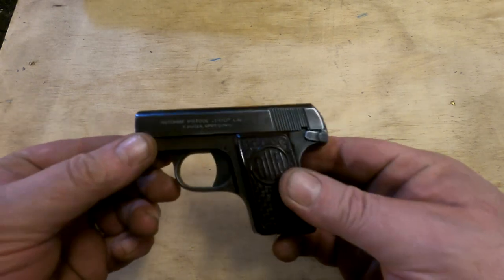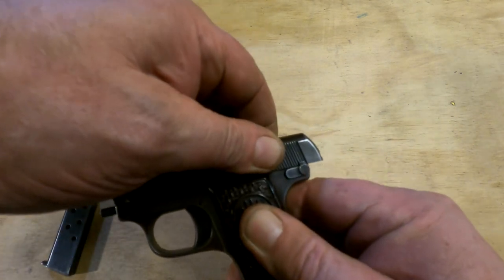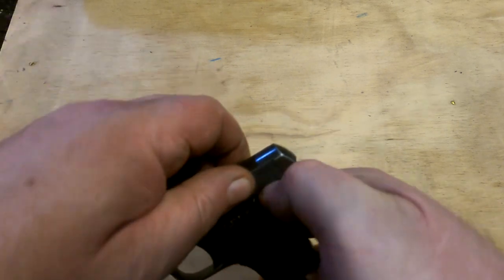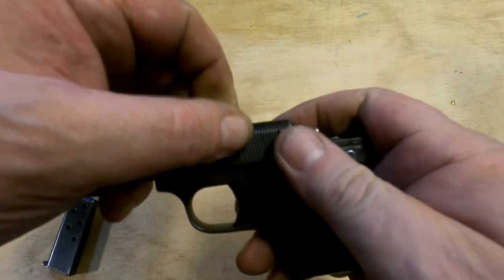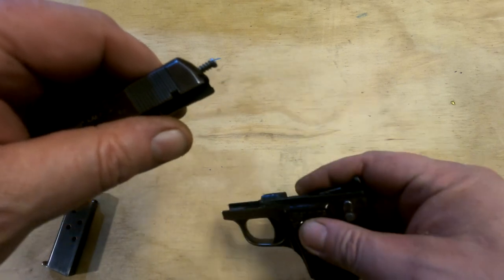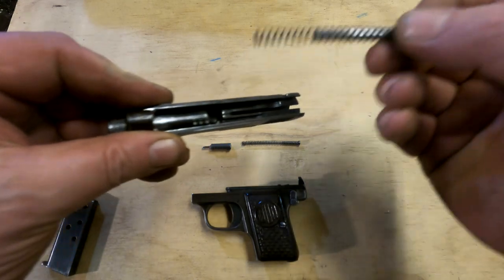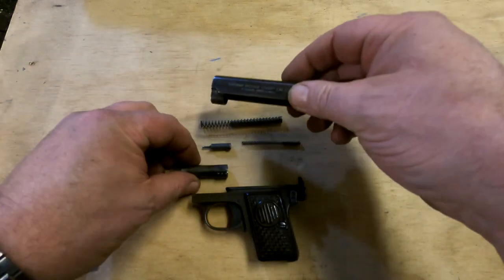Dismantling the gun is pretty easy. You set the safety, pull the slide back until the safety engages the notch in the back of the frame or slide, then you rotate the barrel until it gets all wiggly, release the safety — which is not that easy when you're taking the gun apart — and everything just slides off the front. Be very careful not to lose this; it's important. The striker and firing pin spring come out, then the guide rod and spring, the barrel comes out the bottom, and you're done.